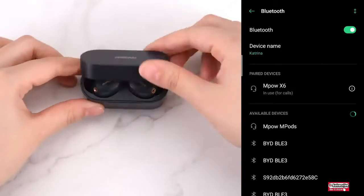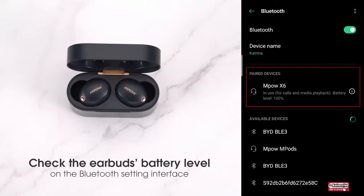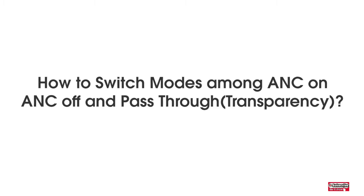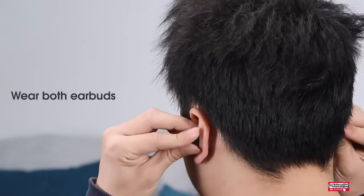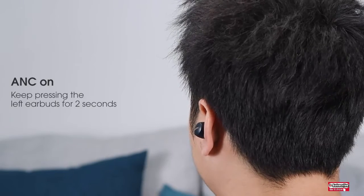The latest Bluetooth 5.1 technology is adopted, enhancing device connection accuracy and signal transmission stability, further featuring a low latency mode. Use this mode to watch movies or play games, overall improving synchronization.